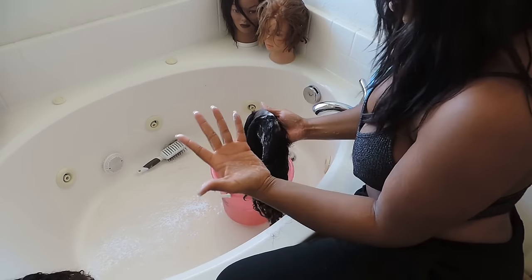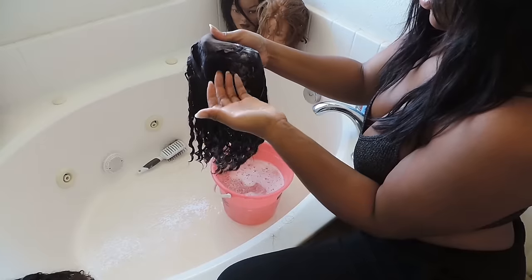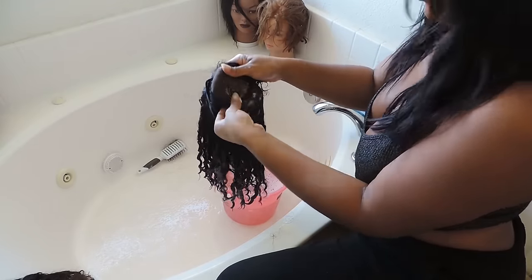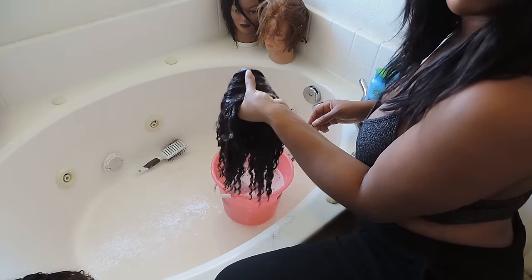Now here I'm showing you how I hold my wigs, because you don't want to put any holes into the lace. Make sure your fingers are behind the lace on the cap so that way you don't rip a hole in it, and you put your thumb where your part is supposed to be.